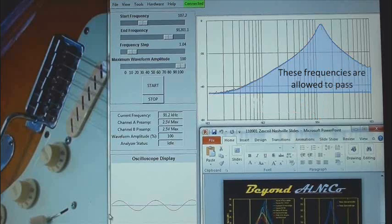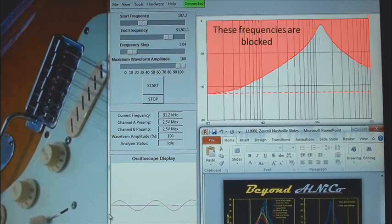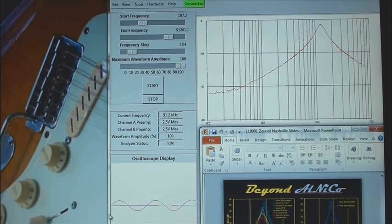The frequencies represented as the blue area under the curve are allowed to pass at the level represented by the Y scale, and the frequencies represented as the red areas outside the curve are filtered out, also at the level represented by the Y scale. So if we can understand and predict the frequency behavior of the pickup, we can in effect engineer and tune the behavior of the pickup as a frequency filter. This is how we approach pickup design and tone engineering.